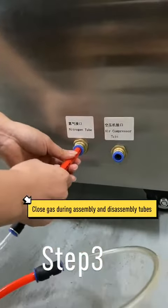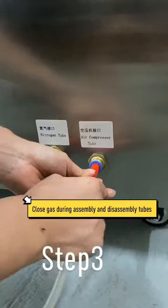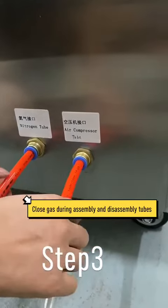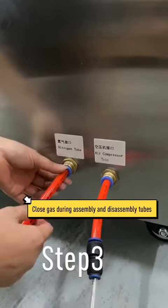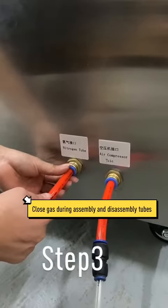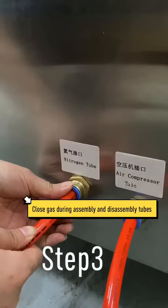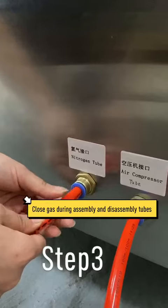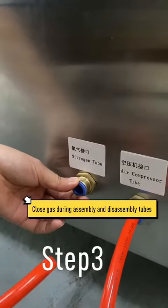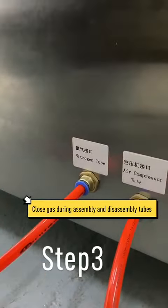This one is the same — just push it in. If you want to pull it out, press the blue one — the blue button — and you can take it out easily. Pull in, pull out.